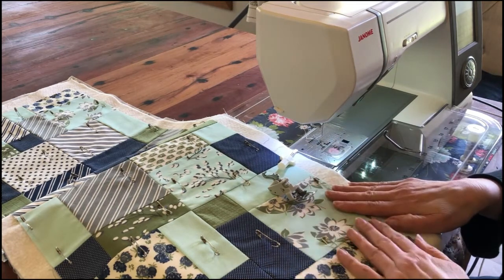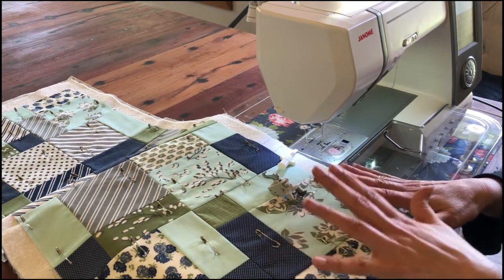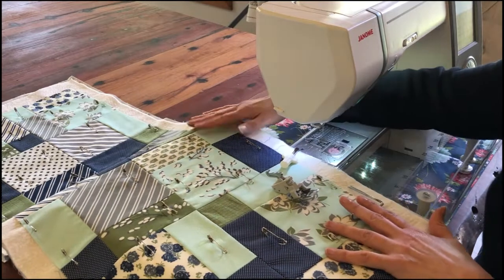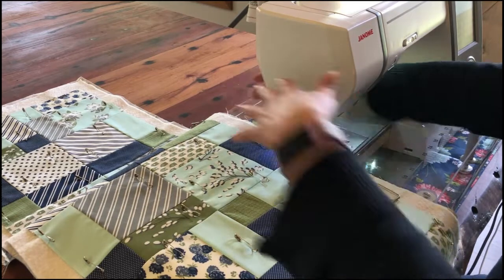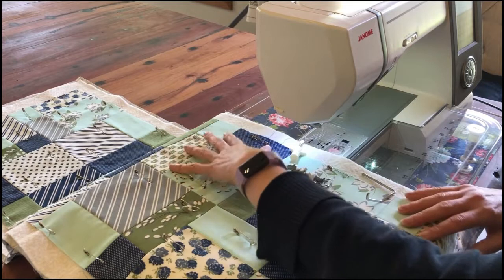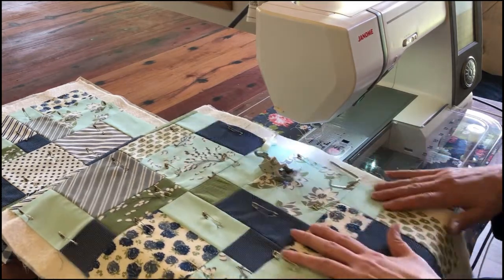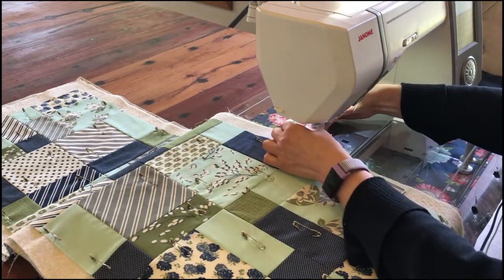It is possible to do some quilting on your domestic machine with just your normal foot, but you need to be very careful not to get puckers. I've done it in the past — I don't recommend it — but if you have to, hold your fabric gently to the side, making sure the top part is going through at the same rate as the bottom. A walking foot makes it so much easier, so I'm going to pop that onto my machine now.